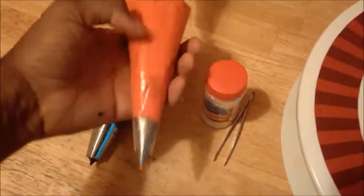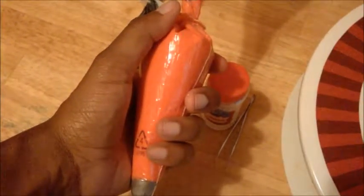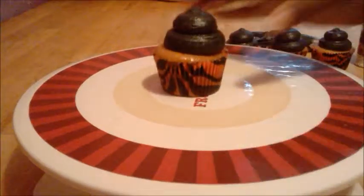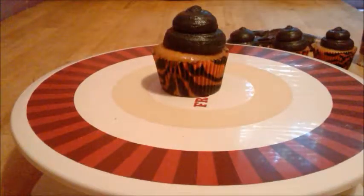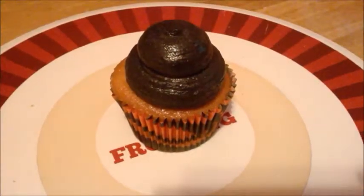Now I am about to pipe with red buttercream. As I set this cupcake down, I'm going to have a look, think of a design for this cupcake, and then let the piping begin.